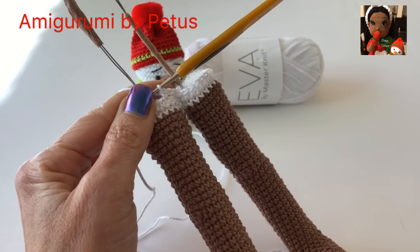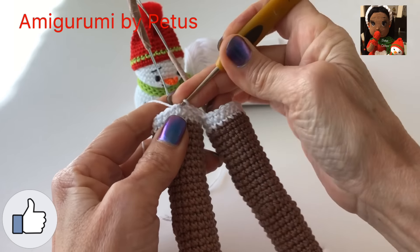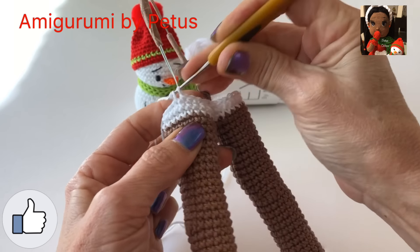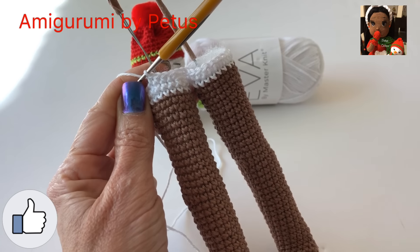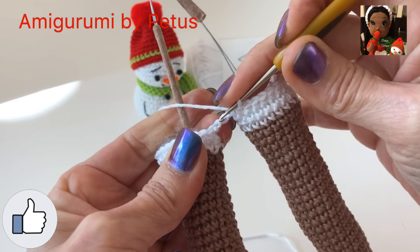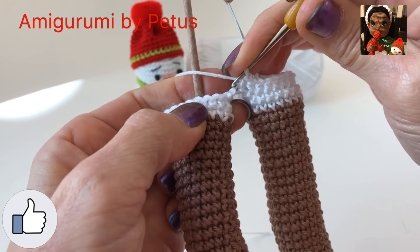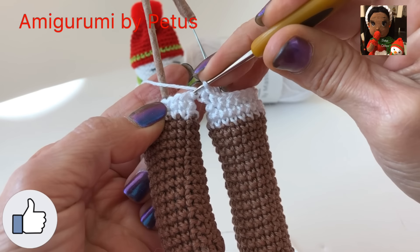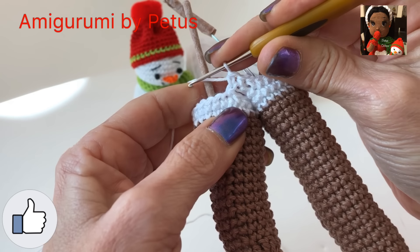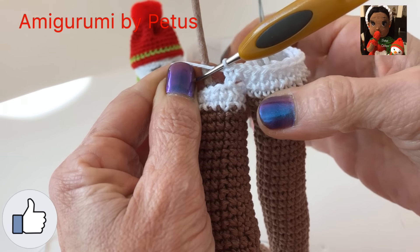Ahora vamos a tejer 20 puntos alrededor de esta pierna. Aquí tenemos uno, y nos vamos así hasta llegar a 20. 3, 4, hasta que lleguemos a 20 puntos. Ya que tejimos los 20 puntos alrededor de la pierna, vamos a hacer un punto en cada cadena. 1, 2 puntos.